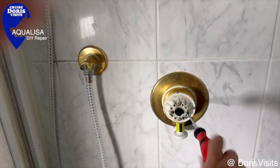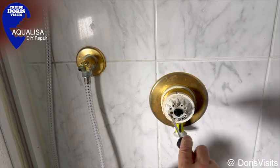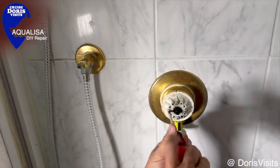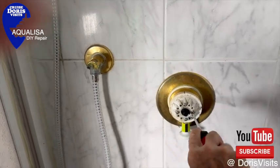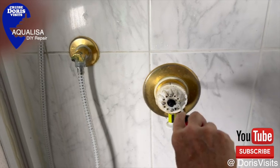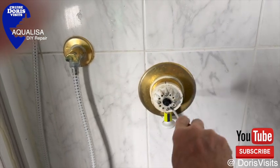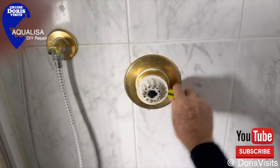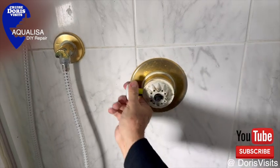That's it - the job is done. Do it up, put the end on, and we're ready to test the shower. And there we are - it's all working and saved hundreds of pounds without the mess of re-tiling and everything else that would go with having to change the whole shower. I hope these tips helped you.